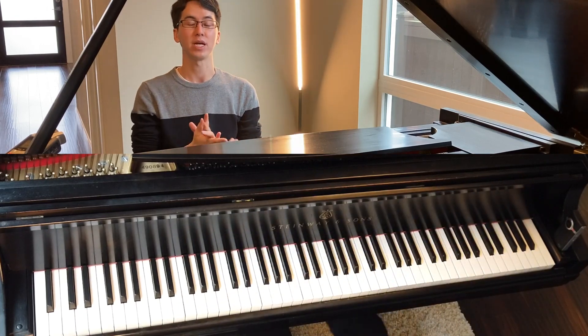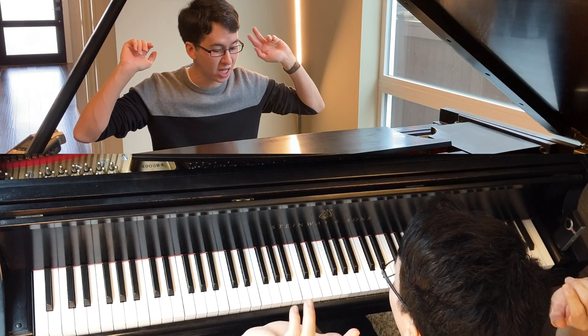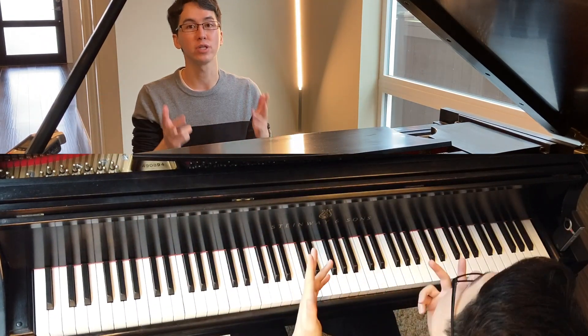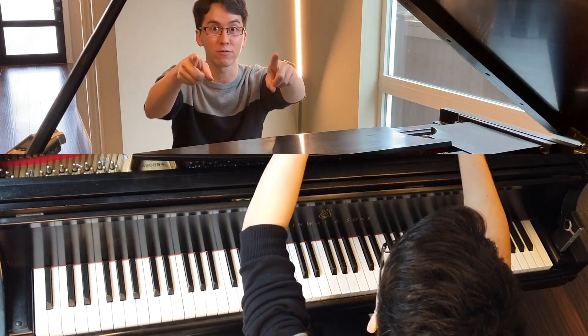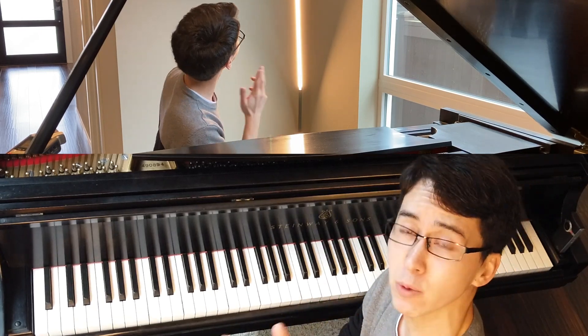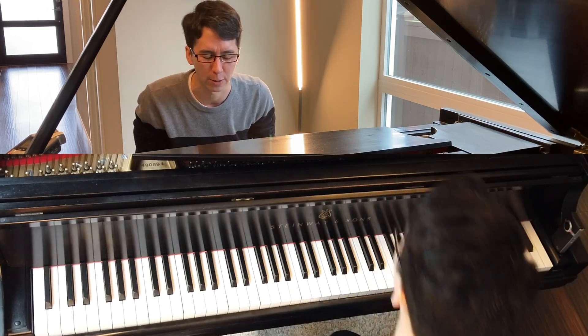So today we're going to be doing something that applies to all kinds of music, whether you're playing a Disney song or a piece by Beethoven. It's a skill that's really important to learn. We're trying out a couple new camera angles — one over there so you can see me, and one up here so you can hopefully see my hands.